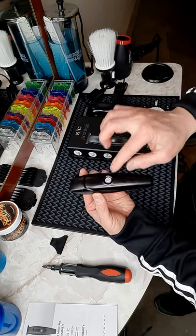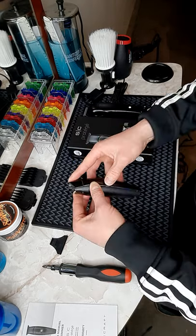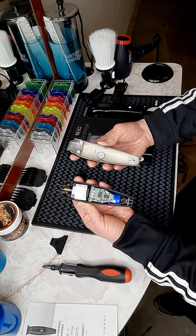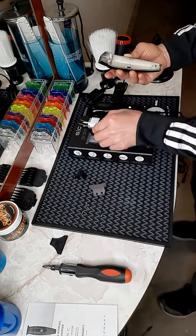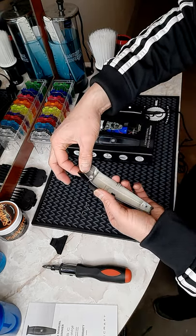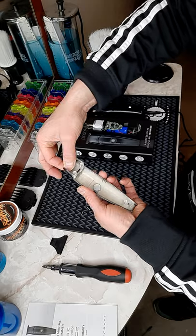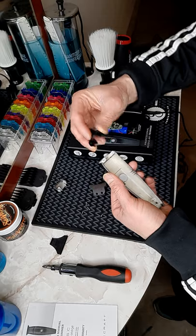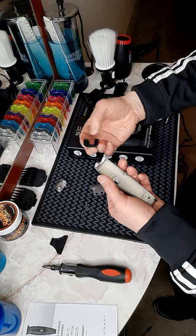I'm going to do it carefully because this button here will fall off. There you go, you just take it apart like that. Then you slowly take this out, and what you're going to do is put this back in here.